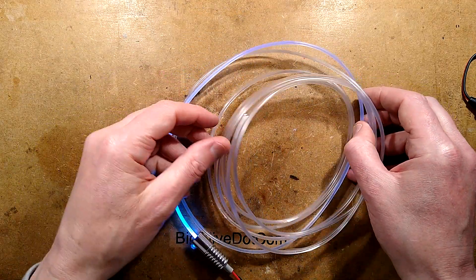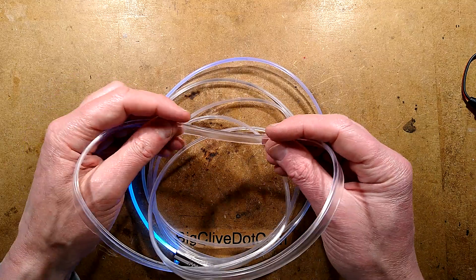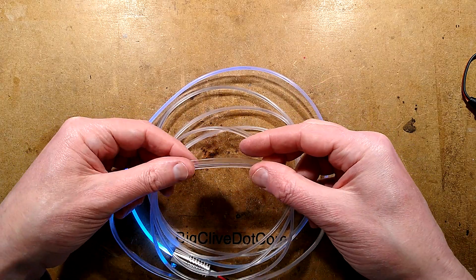I went online and looked for the side glow fiber optic they used, and I found that the keywords were 'side glow fiber optic with skirt' — the skirt being this little strip here. It was quite hard to find.